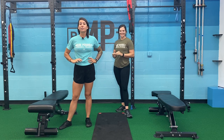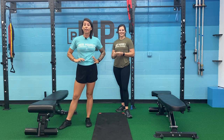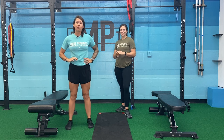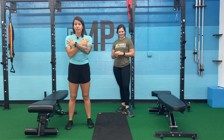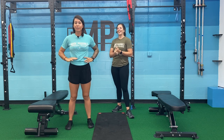Hey guys, thanks for joining us for another Saturday workout. Today we're going to focus on strength. We have four exercises for you — very unique exercises. You may have seen us do them before. We're going to start with a core exercise, a shoulder stability exercise. I'm going to have Taylor demonstrate for you all four so I can just relax and chill out.